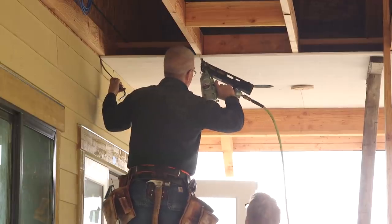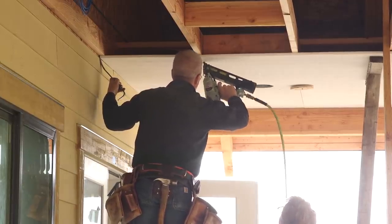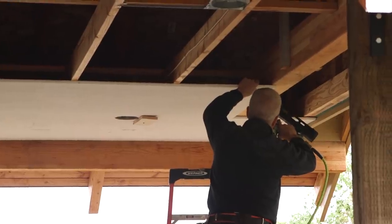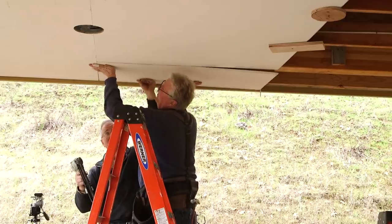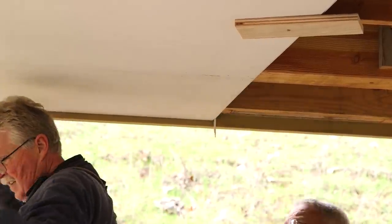In my opinion, working overhead is just about the hardest work there is, and hanging a lid like this is about the worst. These boards are not half as heavy as sheetrock, but all of the cuts and joints have to be perfect because nobody's going to be coming back and taping or texturing any of this stuff to cover up any sloppy cuts.